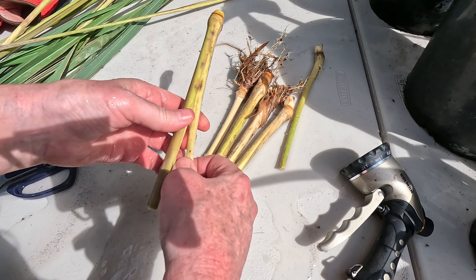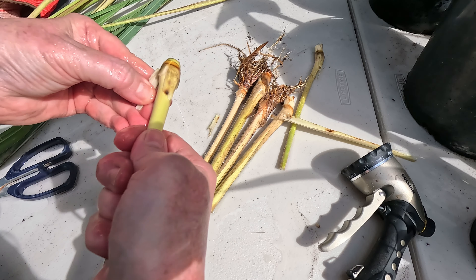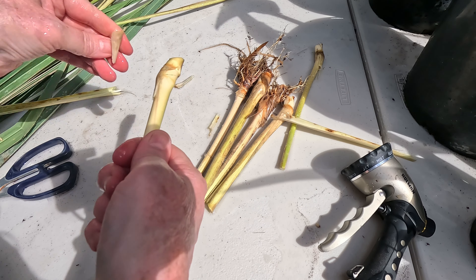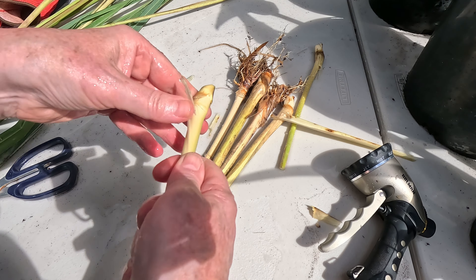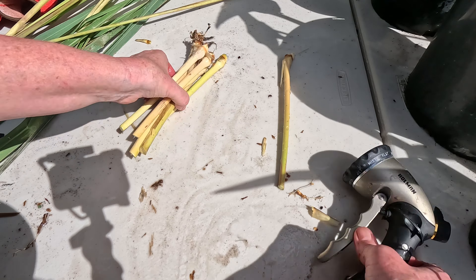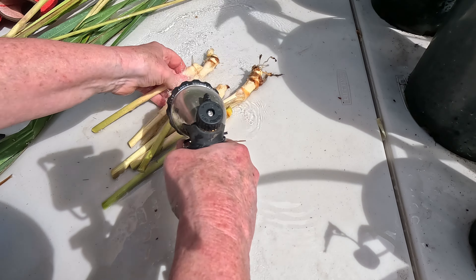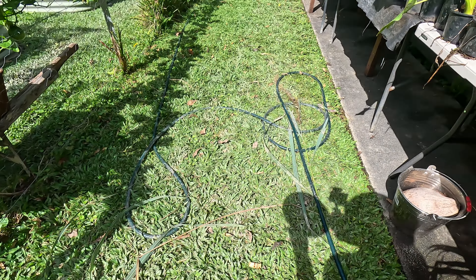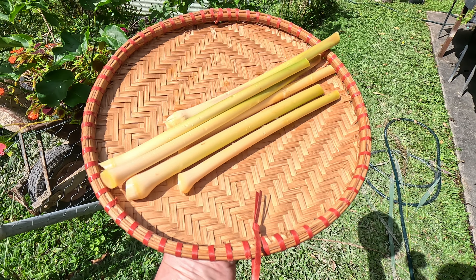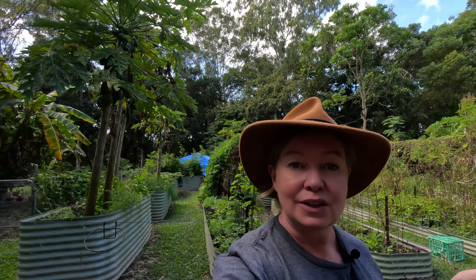Just take off some of those outside leaves. There we have our six beautiful stalks of fragrant lemongrass to take into the kitchen — so exciting! Next I'm going to show you how we don't waste these leaves and can use them for cooking as well.